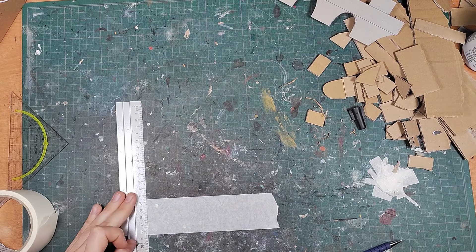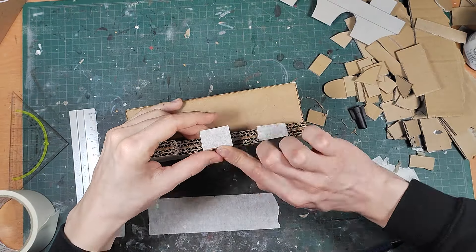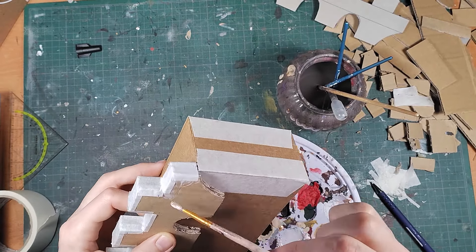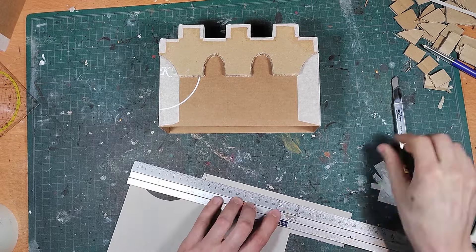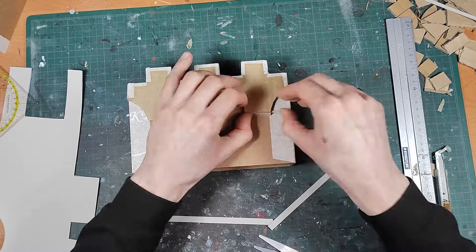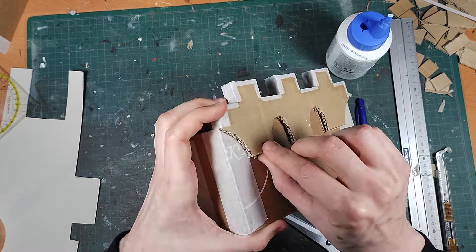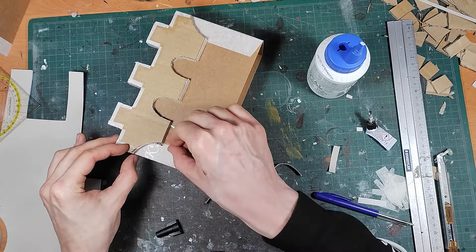I decided to try something I've never done before and that is to cover the corrugation of the cardboard with some paper tape. I cut pieces to size, add them to the wall, and then add some watered-down PVA to firm it up and make sure it stays on. Now it's time to cover the corrugation on the bottom of the battlement, and this was achieved by gluing one centimeter strips of cardstock to the piece. I crunch up the arched pieces before gluing — it makes it easier to stay in place when I attach them.